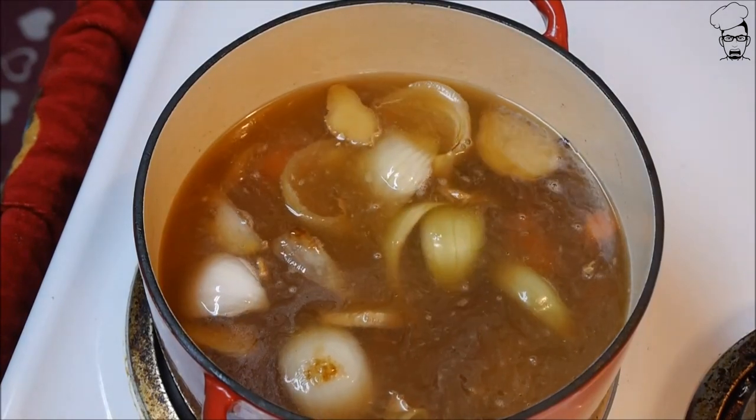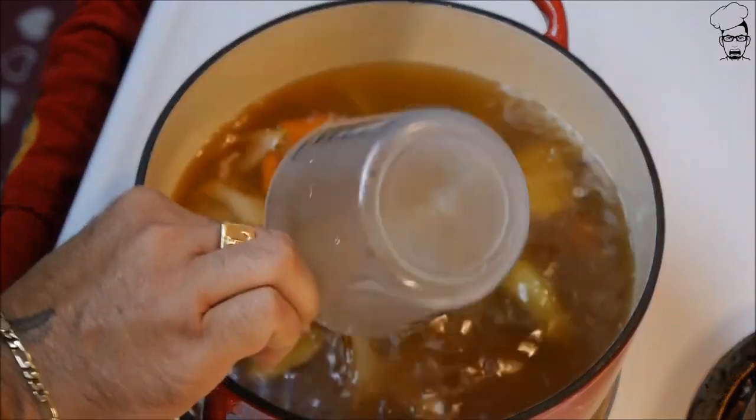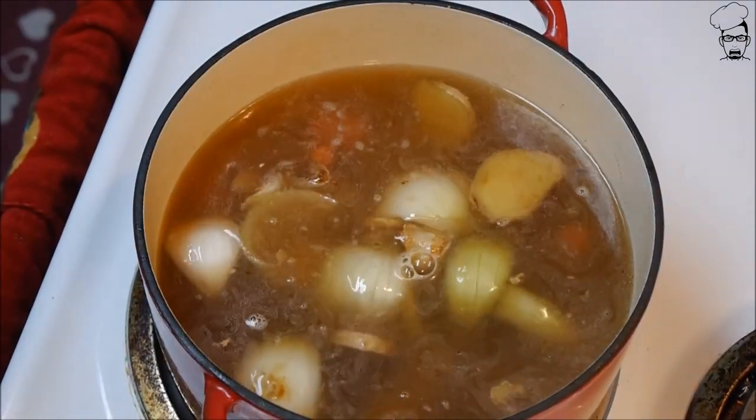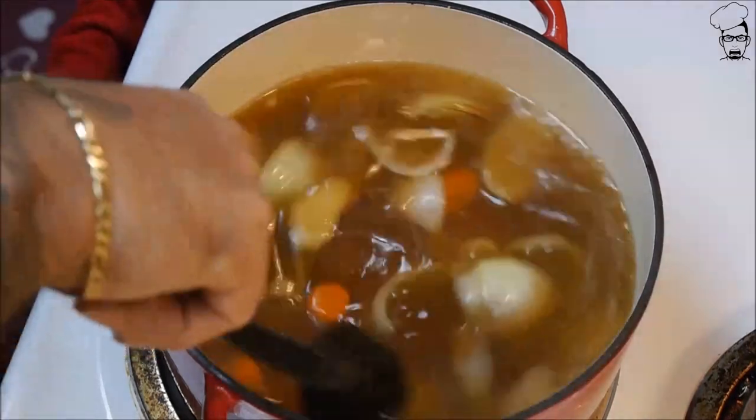I'm gonna add two cups of water for now. We're gonna bring this back up to a boil.